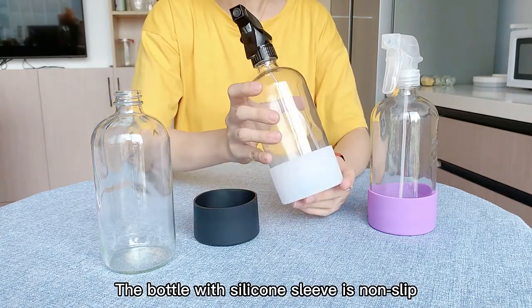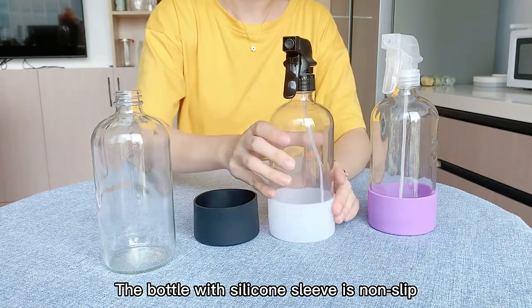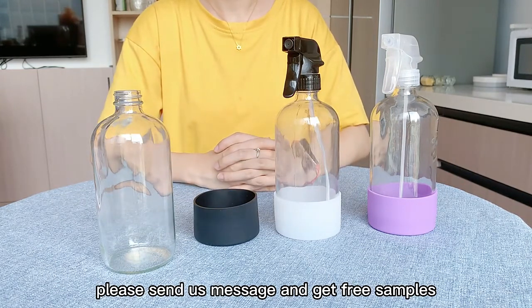The bottle with the silicone sleeve is non-slip. If you are interested in these bottles, please send us a message and get some free samples.